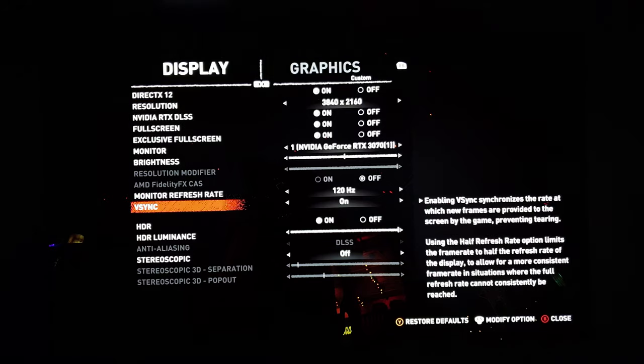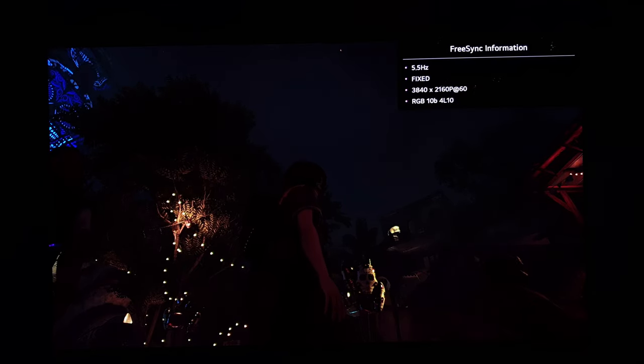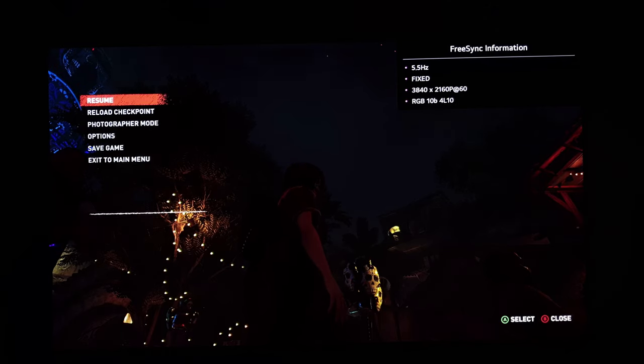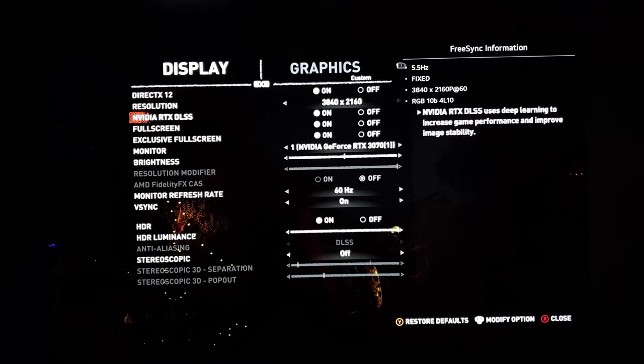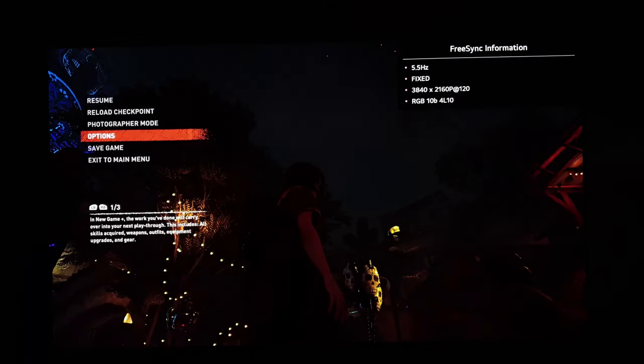Now we change to 60Hz — and now the banding is completely gone. You can see different clouds, different brightness — it looks really nice now. The FreeSync information shows RGB 10-bit for both modes, so even in the 120Hz mode there is no difference thanks to HDMI 2.1 — RGB 10-bit in both 120Hz and 60Hz. So this PC is doing exactly the same behavior as the Xbox and as the PlayStation 5 — there's no difference, it's not the TV.